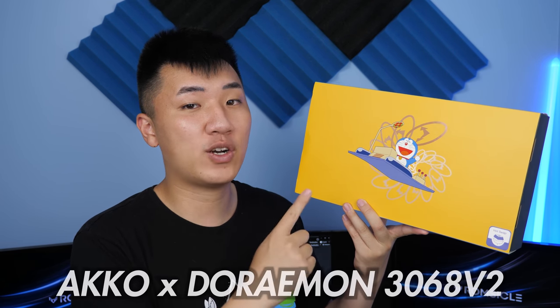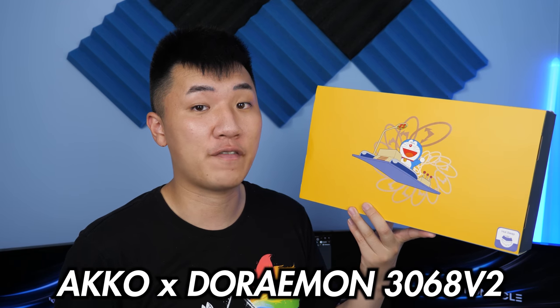What's up guys, Romsko here, and this is a very unique keyboard that we're taking a look at. This is the Akko X Doraemon Collaboration Keyboard, the 3068V2.